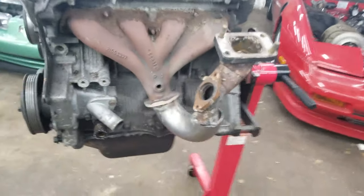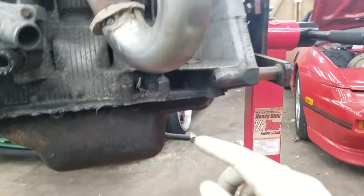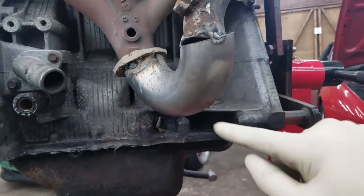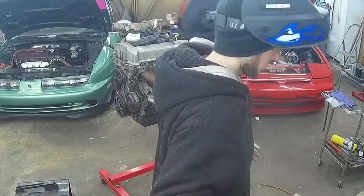Got it re-tacked back on but it's still a little too close to the head. What I'm gonna do is pie cut — or just make a relief cut in here — and tip it back towards the front of the car a little bit more. Just gonna take the grinder, cut a relief joint in it, bend it, and then weld it.